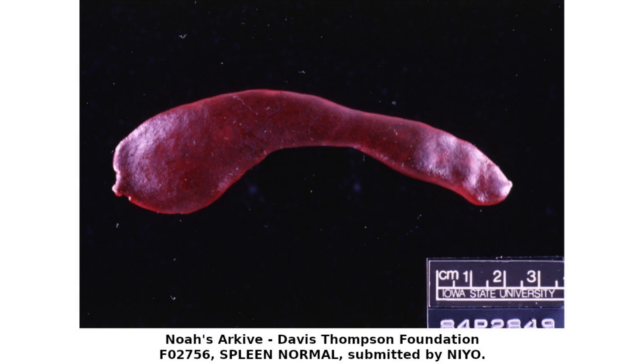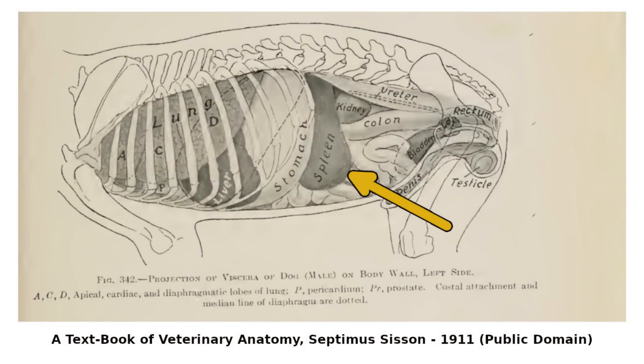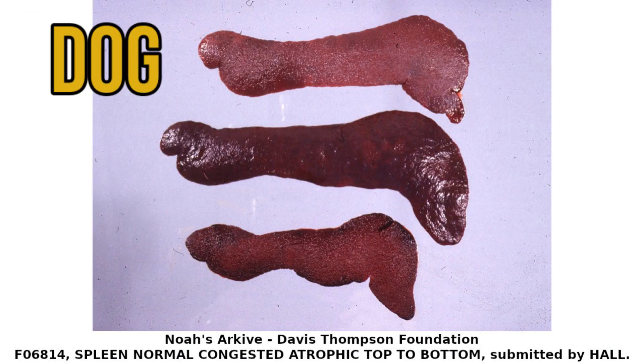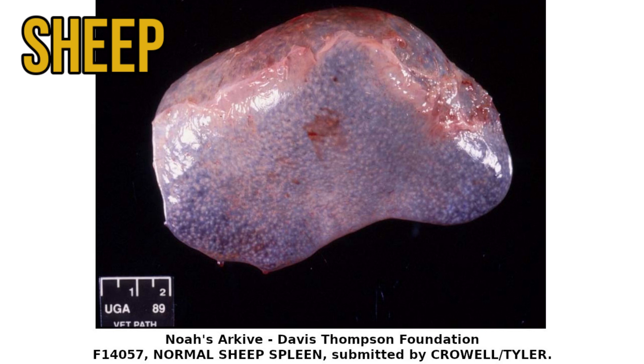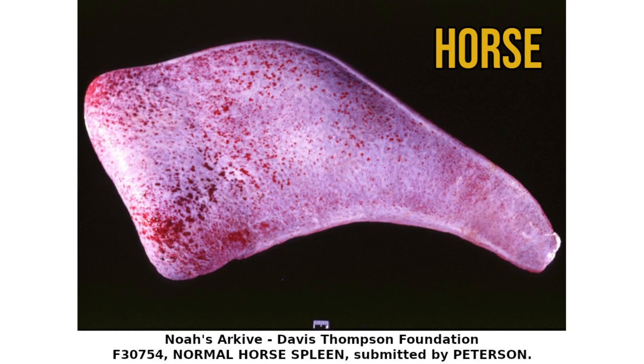The spleen is a much overlooked and neglected organ. Attached to the stomach by the lesser omentum, it doesn't look very impressive. It's rather bland, and it doesn't have any lobes like the lungs or the liver. It does have quite a different shape and size between species, with horses having arguably the coolest looking spleens, but overall its macroscopic appearance is a bit uninspiring.